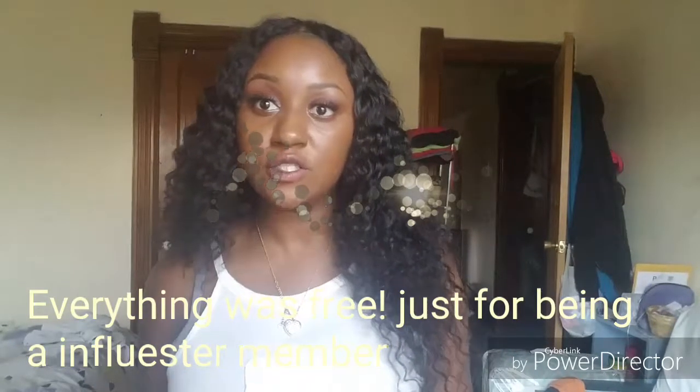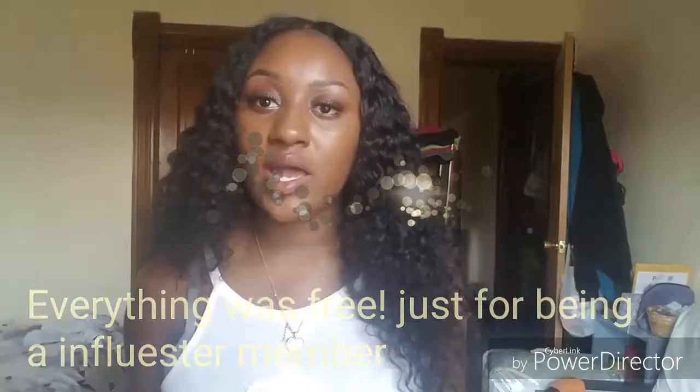I'm not exactly sure what the name of it is, but I will put it in the description box so you guys can know the exact name. I got this for free just for being a member of Influenster. So if you guys want to get free stuff too — because who doesn't like free stuff — go ahead and click on the link below to sign up.